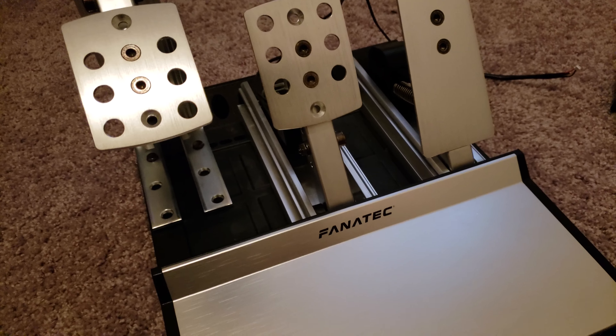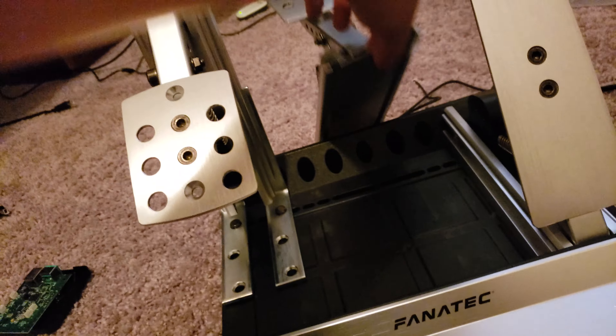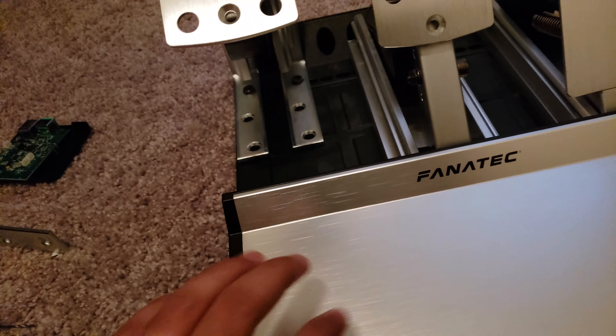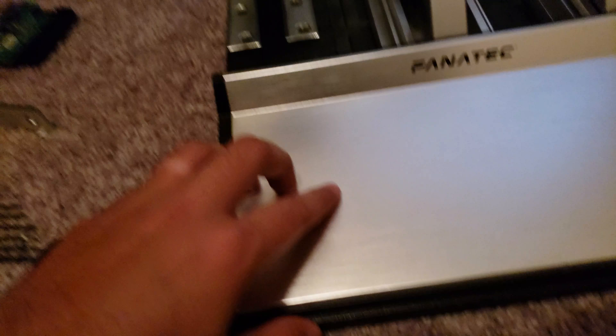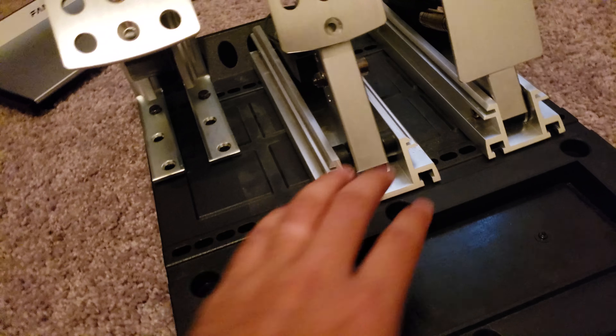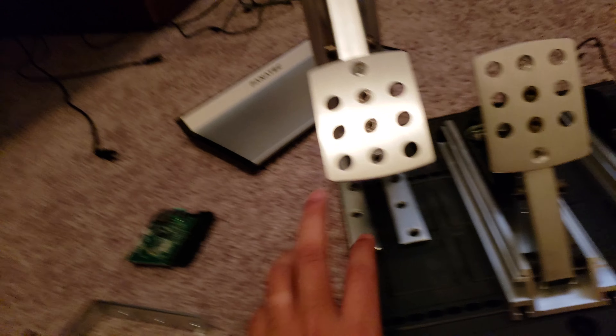As you can see, it's already disassembled, but I'll show you guys a quick way to do it. On the bottom is actually where your circuit board is held right here by several screws. If you flip your Fanatec pedals over, you'll see that these are held on by six screws right here — very easy to remove.